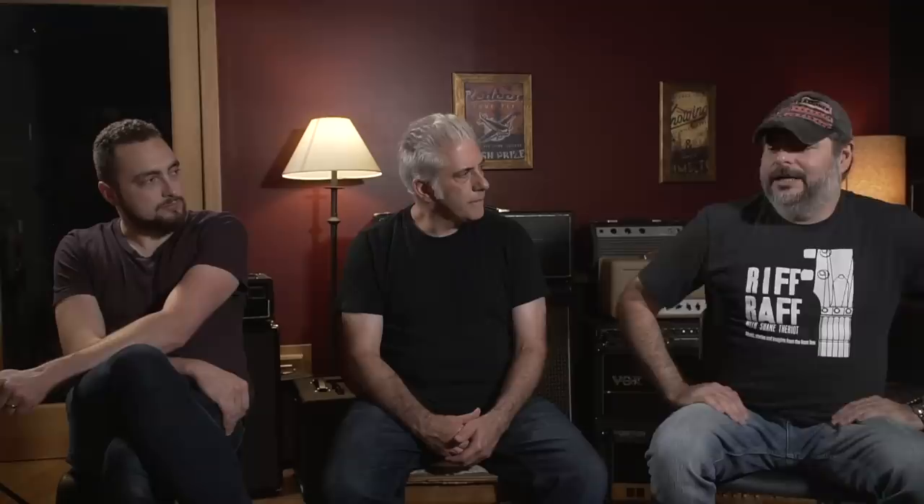For a long time Gibson amps were considered to be sort of a half version of the Fender stuff, which was not really true at all — the preamps and the tube choices were completely different. They might have looked similar in some aspects, but that was about it. One of the amps I absolutely love is the RTV-79, which was the first true stereo vibrato amp ever made. It had two separate 15-watt amps in it — basically like two AC-15s in one amp with two separate transformers. It had stereo vibrato and reverb in it, and the cabinet was a V-design so each 10-inch speaker would face out at an angle.